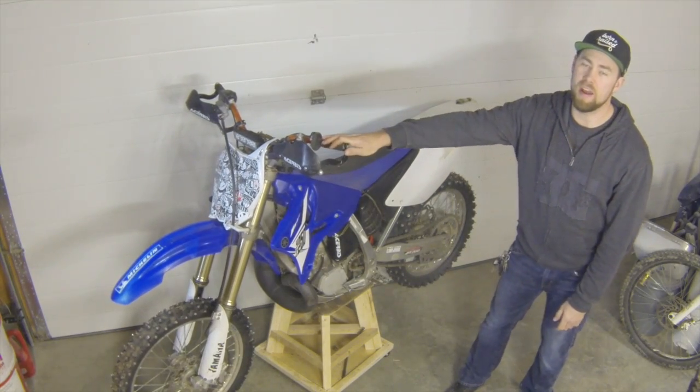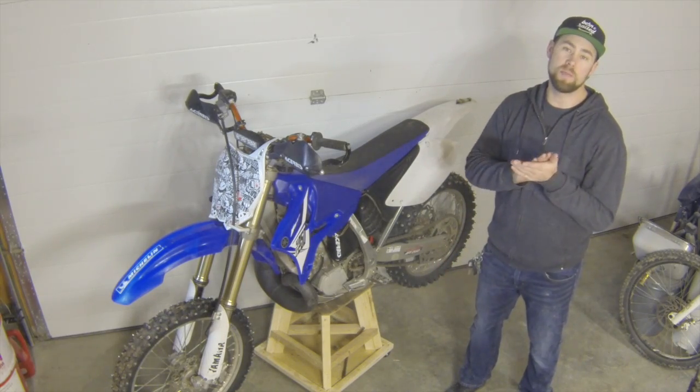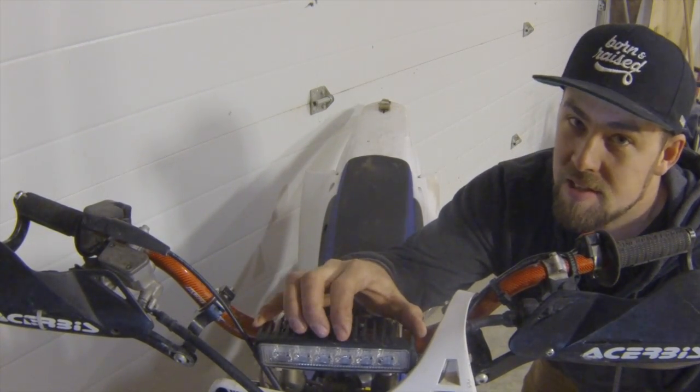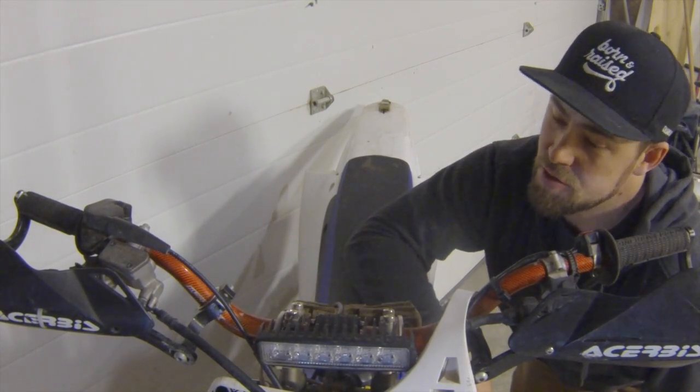Don't forget to like, share, and subscribe to keep up to date with our future content and leave your comments below. So this is the light bar we're going with — it's a six-inch spot LED light bar, got it off of eBay for extremely cheap.